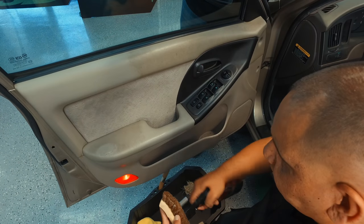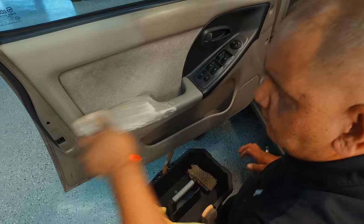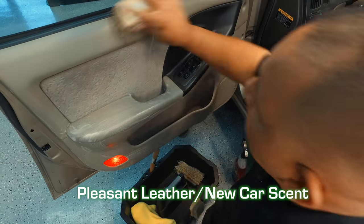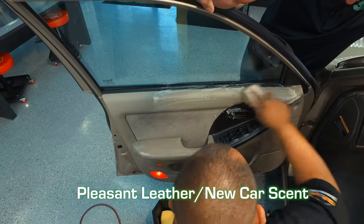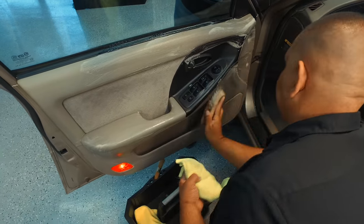When you're scrubbing, you don't want to scrub too hard. You want to have the work done by using the chemical and the utensil you've chosen. The LVP actually has a really pleasant scent — it's got a leather scent, between leather scent and new car scent. So it's not going to ruin any additional scent you'd like to apply to the interior of the car.